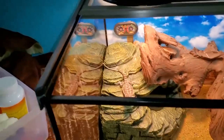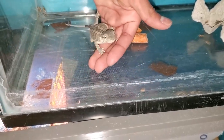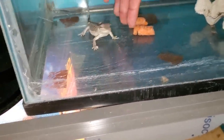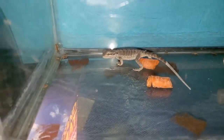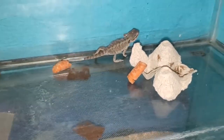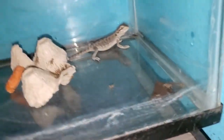Let's go ahead and put this little guy in there. Doesn't seem like he's going to eat, so let's get him out.